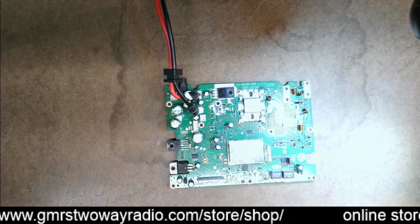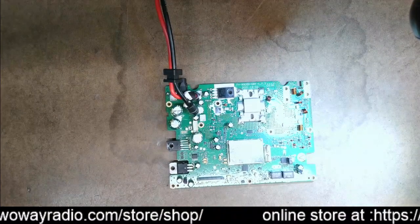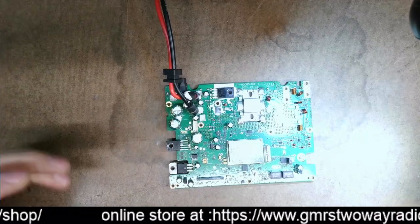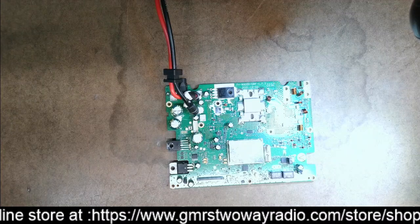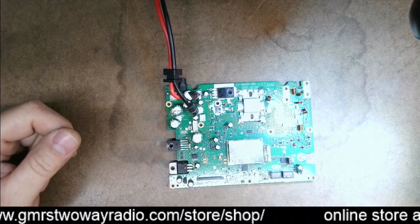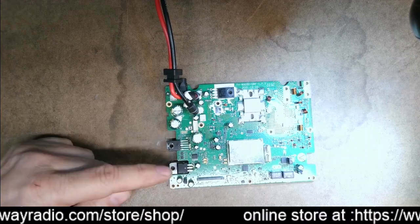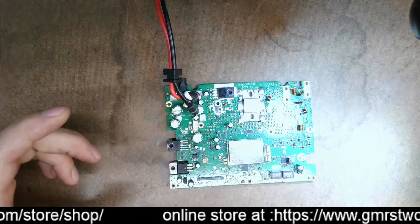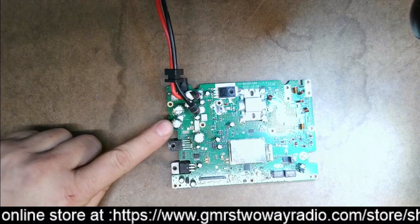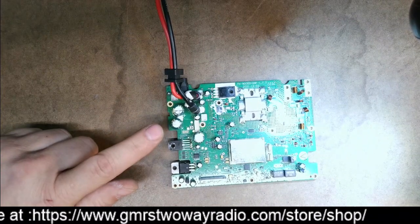I have an audio problem — my sound doesn't sound right. So I quickly do a visual inspection of any circuit board. Doesn't matter if it's a TV, a computer, or anything else — do a visual inspection. Right away, I found a bad capacitor without using any test equipment. This one right here is bulged on top, and I will show you that in a minute.